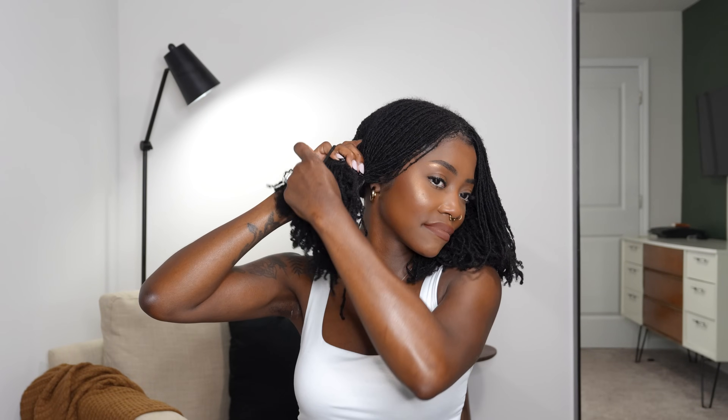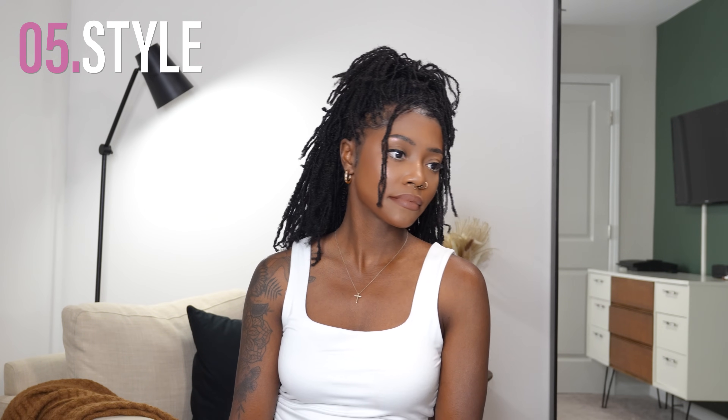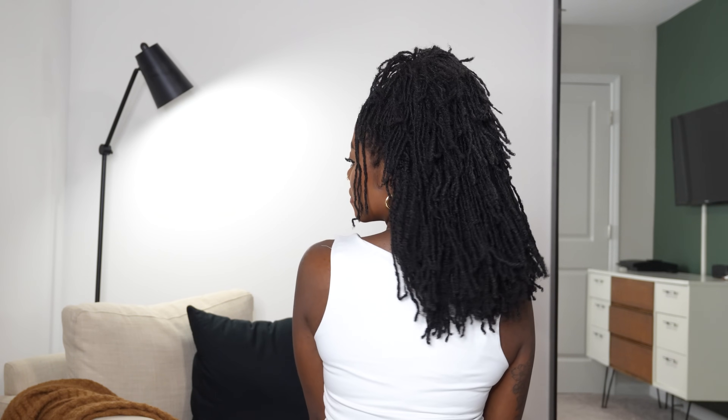Style four: two pigtail buns — one of my go-to's, and I just had to try it with these clip-ins. Look how ginormous this bun is! The back does require a little playing around so you don't see the clip-ins, but she is still alive. Style five is my go-to half-up half-down, which I do on my natural hair all the time — I'm obsessed with how this looks with the clip-ins.